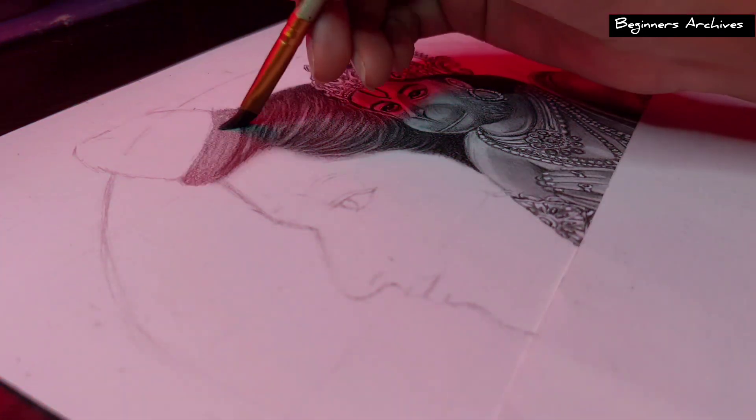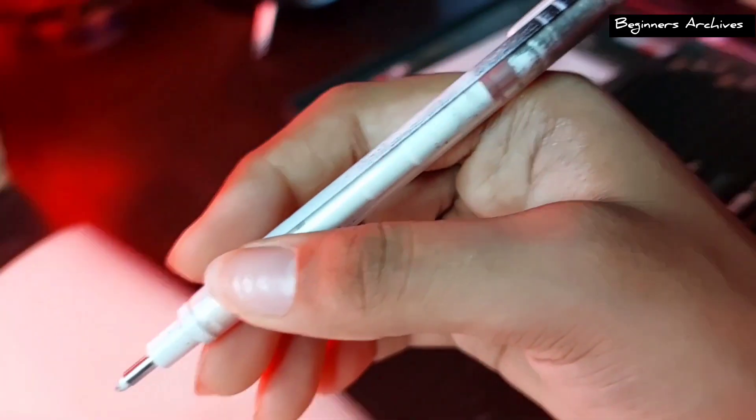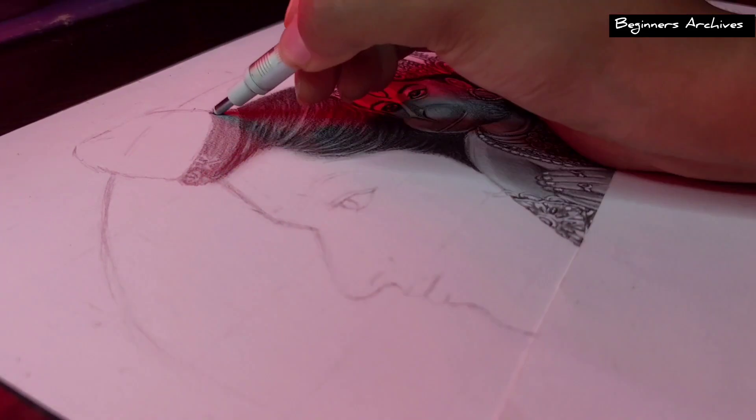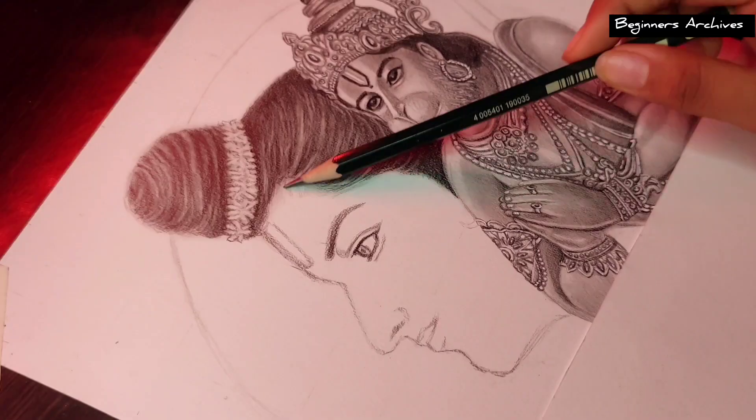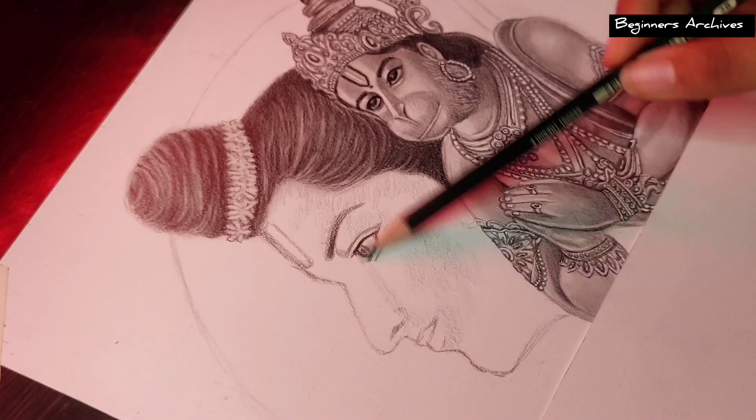I chose this reference image from Pinterest. And in this background, I have made some changes because I didn't feel the same about it and I didn't like the reference background either. So I am not going to draw it as-is.